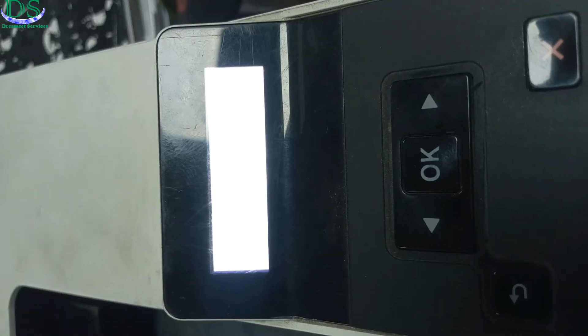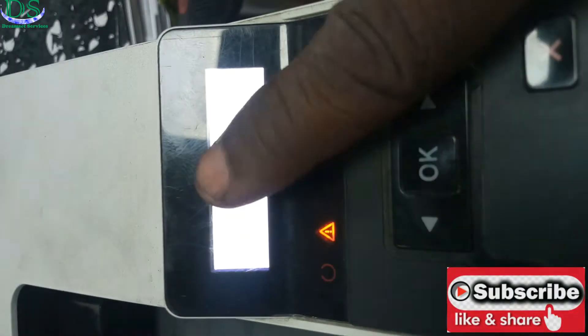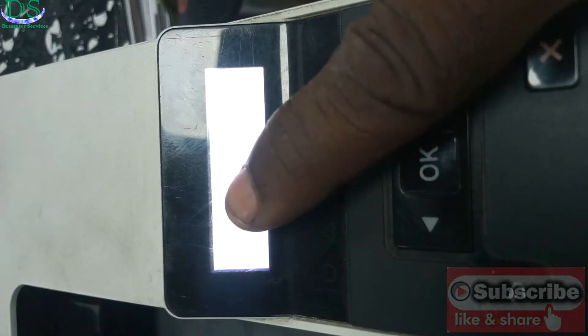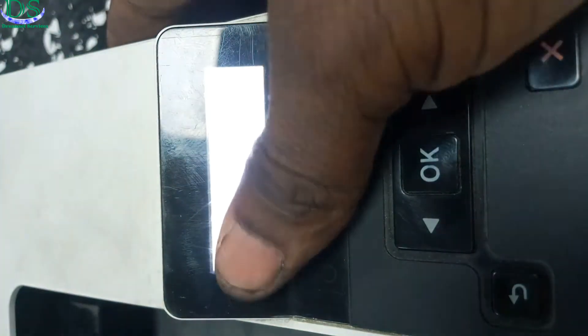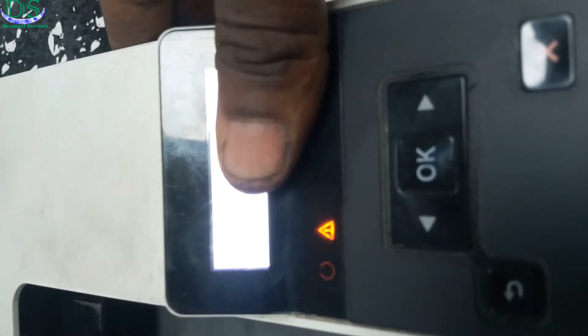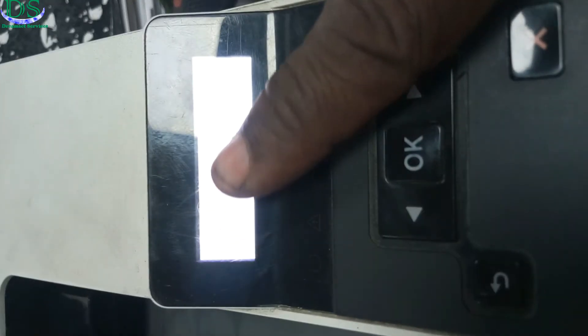Hello, Dreamset Services here. Today we are going to be fixing error 49 in HP printers. You can see on the screen the error is showing. My camera can't pick out the error code clearly because of the background light. But this error 49 has to do with a communication error between one of the cables of the printer and the logic board.